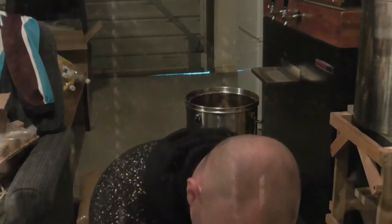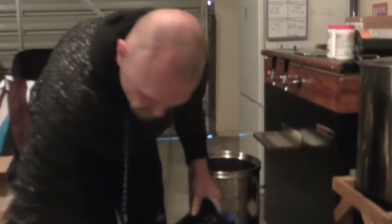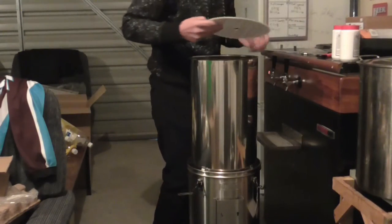Here's our filter. And we've got the wort chiller, which is the newly designed wort chiller — it has a plastic shroud around it. Let's get this in here.